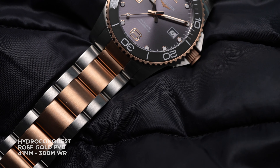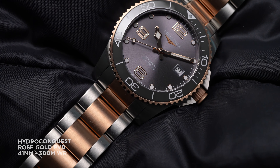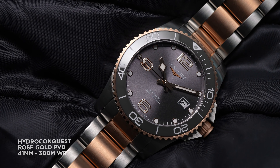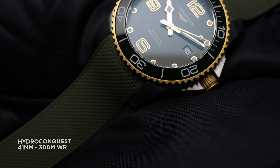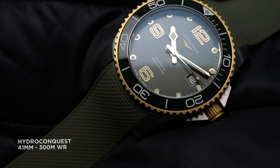The Hydroconquest was first launched in 2007. We see the variations of this watch continuing to surprise and delight as we look at more luxe two-tone variations to the theme. Let's talk about the new 2021 Hydroconquest collection.